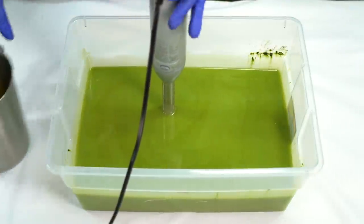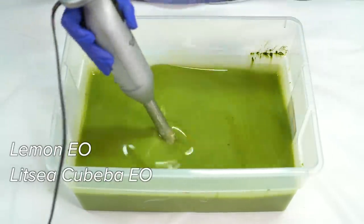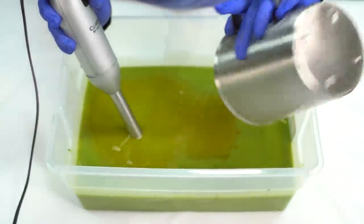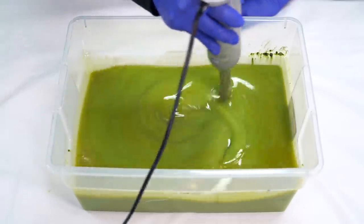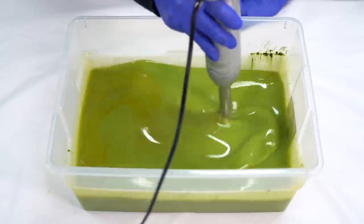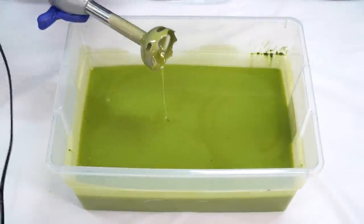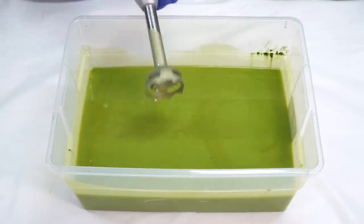Now I'm going to be adding in an essential oil blend of lemon, Litsi Cubeba, and peppermint. It smells very uplifting, very fresh. I'm going to begin by blending in the essential oils without turning the stick blender on. This essential oil blend makes the soap pretty darn runny, which is great for our purposes today. And with all of our essential oil blend incorporated, it's time to start adding our little soap cubes.